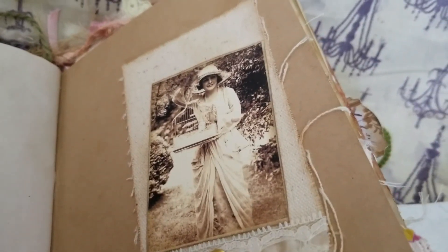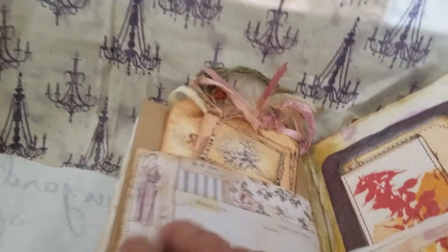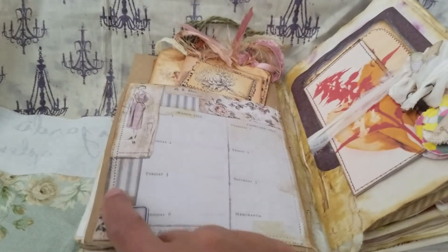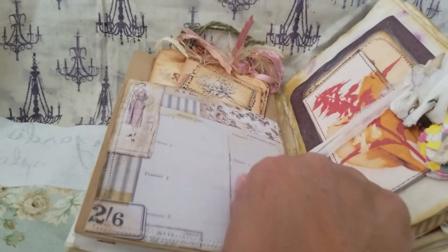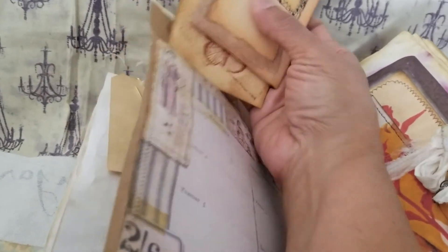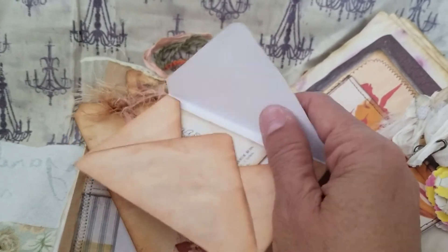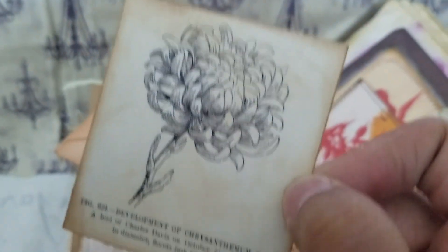This lady is in a garden setting so I put her in there — I think that looks nice. Here's a nice big pocket I added from one of Tim Holtz's pages, and more from Tracy Fox that I stamped. This is from Tracy Fox digitals and I added a small card in there.